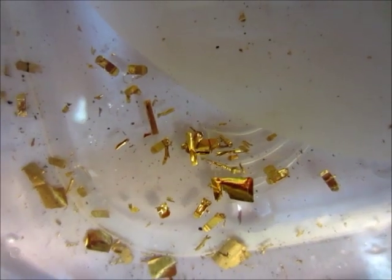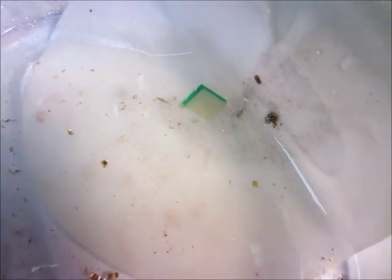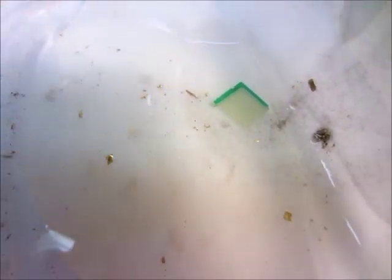It actually worked way better than I thought it would. Here's a better shot of the gold flakes — this larger piece here was from this component, which used to look like that. It's plated onto a little bit of copper, and the copper is the part that got dissolved away — or maybe it could even be silver, but it's probably copper — and left the gold behind.